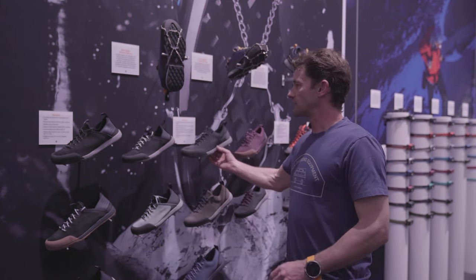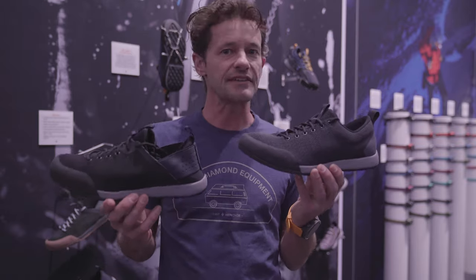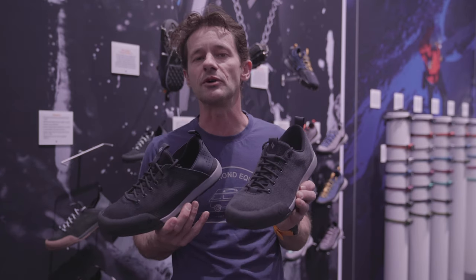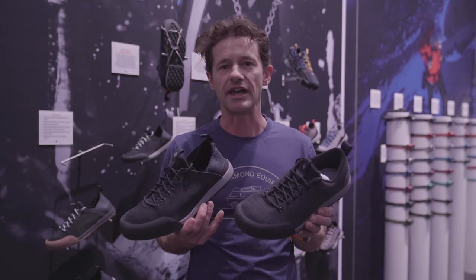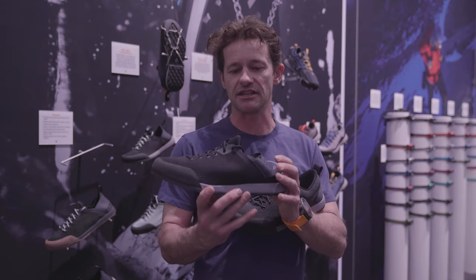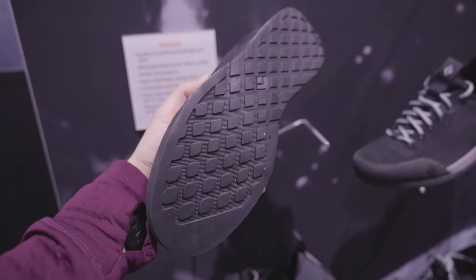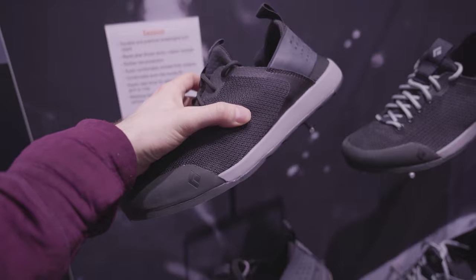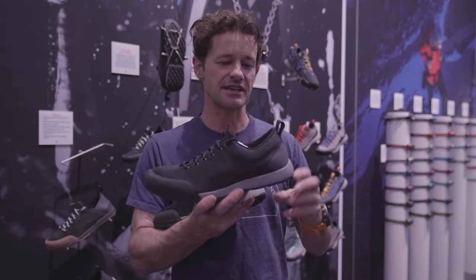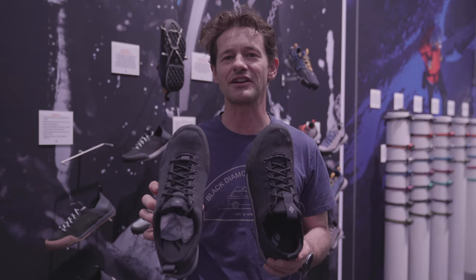The first two shoes are the Circuit and the Session, designed for easy on-and-off and super comfortable before and after climbing — whether you're headed to the gym, coffee shop, or bouldering. The Session has a cool elastic knockdown heel for quick slip-on, with our black label street rubber oriented towards durability and grip. The Circuit is a super lightweight shoe, comfortable underfoot, with a knockdown heel and more conventional construction.